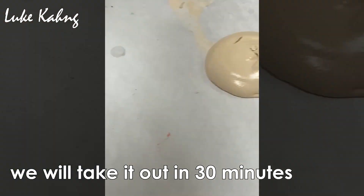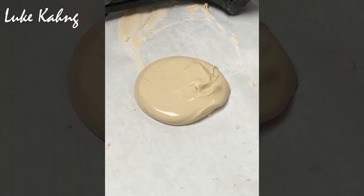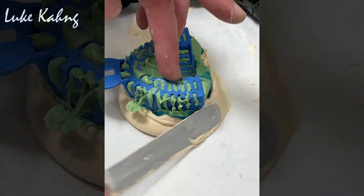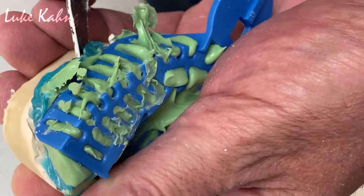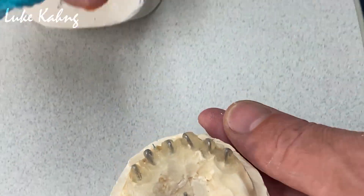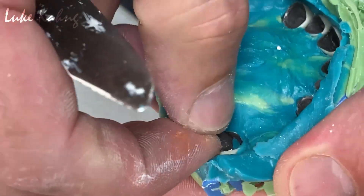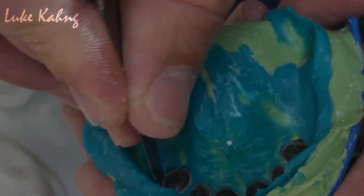So we're going to take it out. About 35 minutes — so after about one hour, we'll just take it out carefully. That's good. That's not exactly. And then we can take out the crowns and put them inside. Put it back.